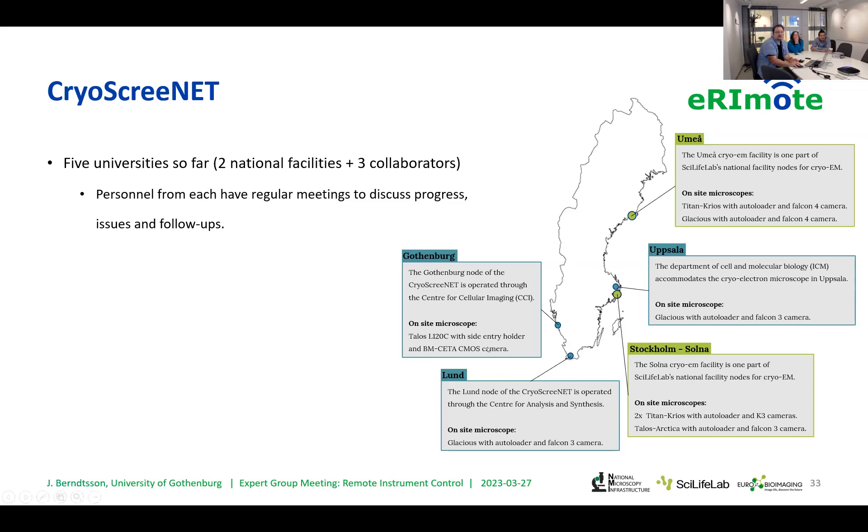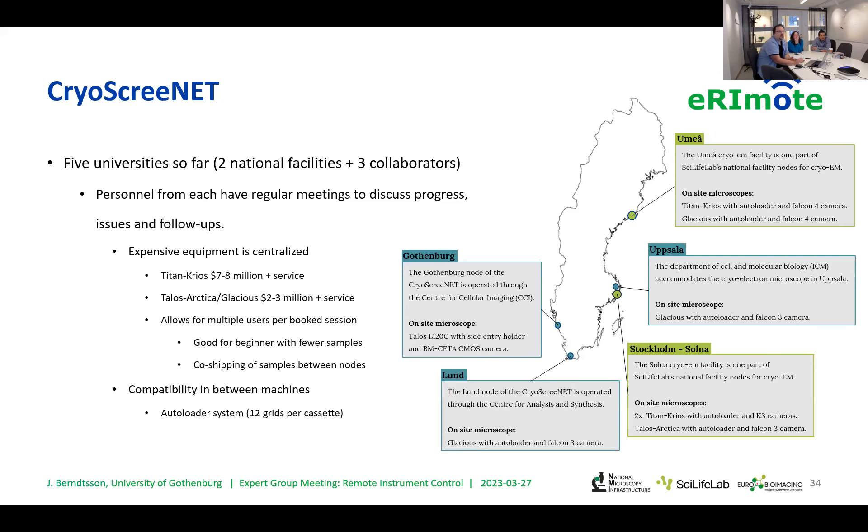Our own microscope is fine, but it's not as advanced as the ones in Stockholm and Umeå. The reason we do this is because these are very expensive pieces of equipment, and we've organized cryo-EM in Sweden more akin to a beamline in classical crystallography, where resources are centralized and users come to them. This increases the turnover of these machines, allowing multiple users per session. As a fringe benefit, we can gather all our Gothenburg-area users and do things together remotely, including co-shipping samples.